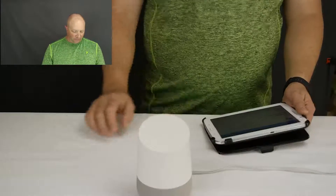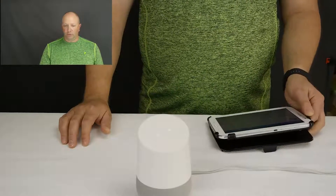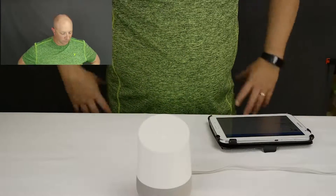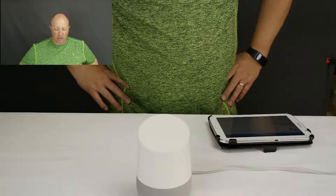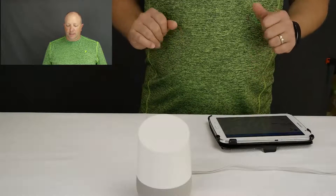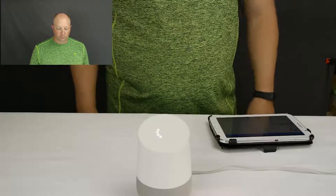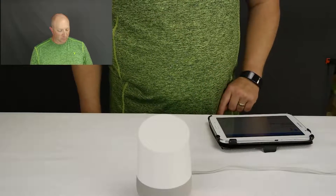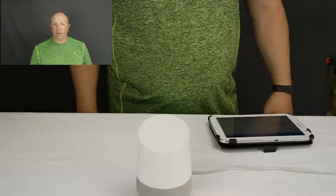I was able to interrupt it, which is good. Now it's suggesting we play some music. 'Okay Google, play some music.' — 'Playing some music on Google Play Music.' Not bad — I'm in a room that's about 17 by 12. Not bad at all. 'Okay Google, turn it down.' 'Okay Google, stop music.' Not bad — it's doing pretty good at listening.